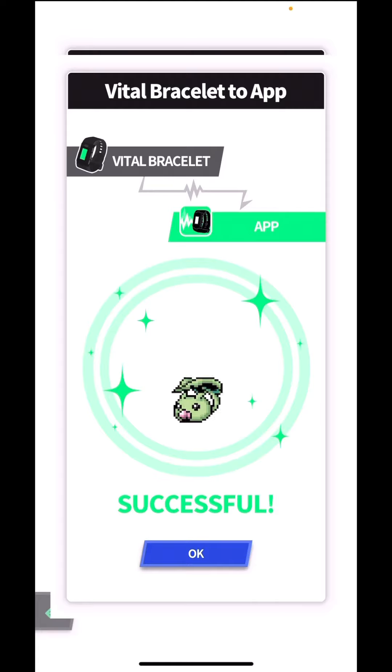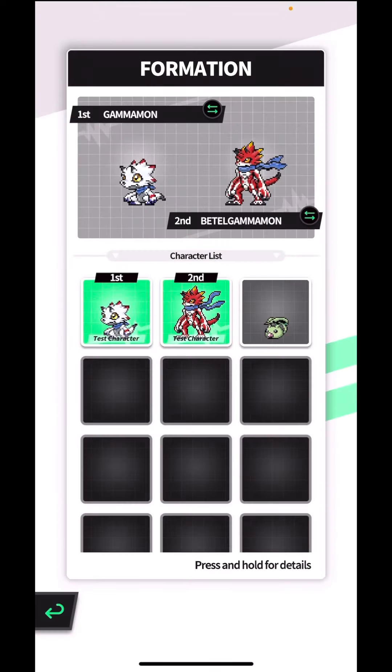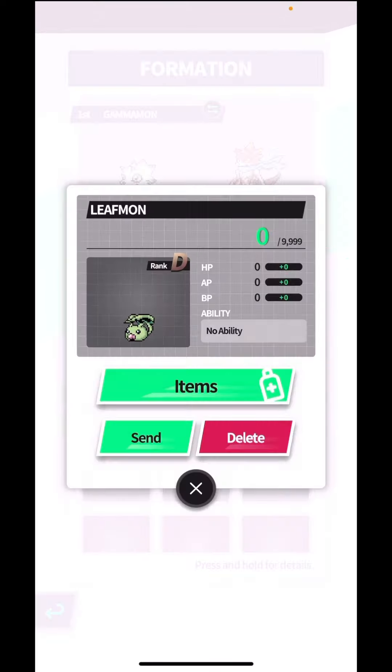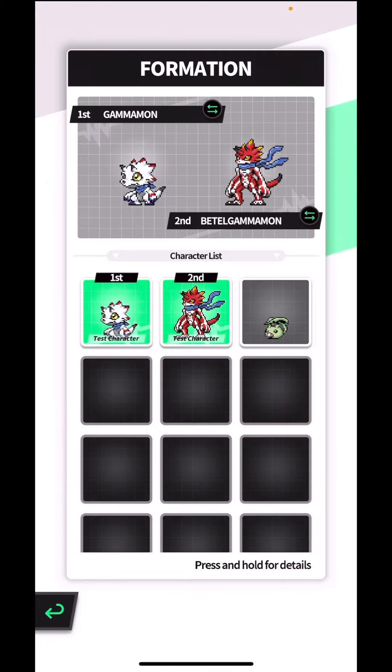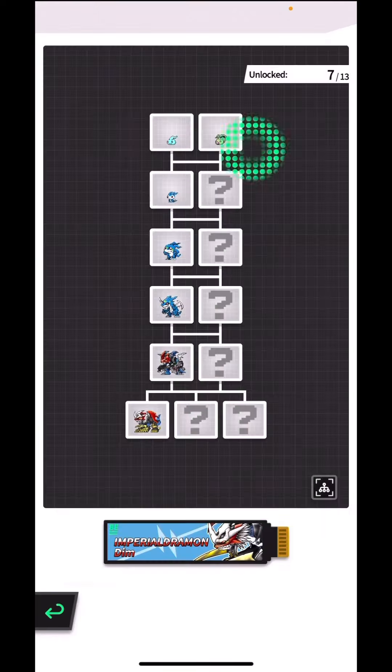This is the seventh log for the Vital Bracelet series. We have Leafmon — so cute. This is not a hatch; as I mentioned in the earlier log, Leafmon is obtained when you defeat stage two of the adventure mode. Leafmon is the second evolution path in the Imperial Dramon DIM.